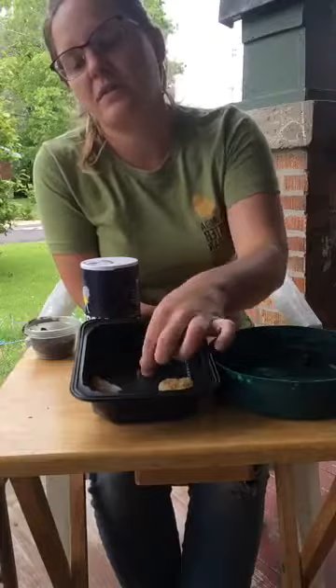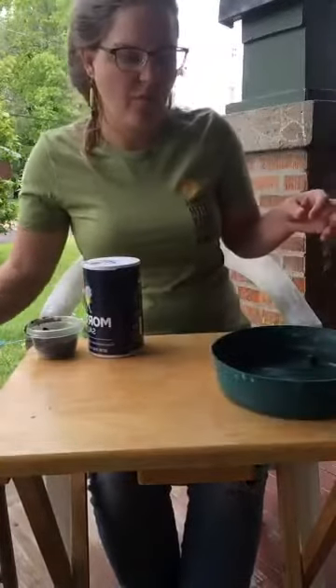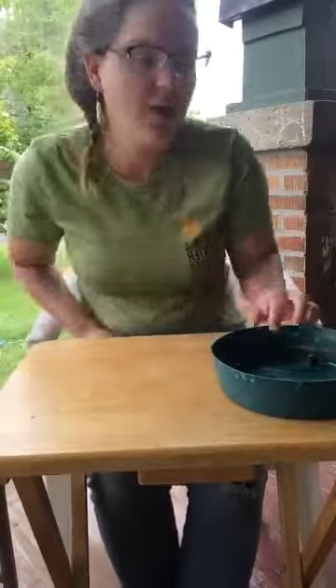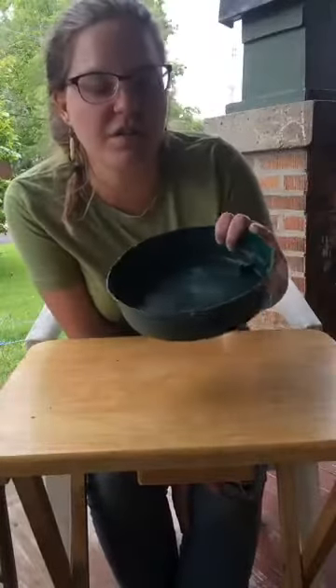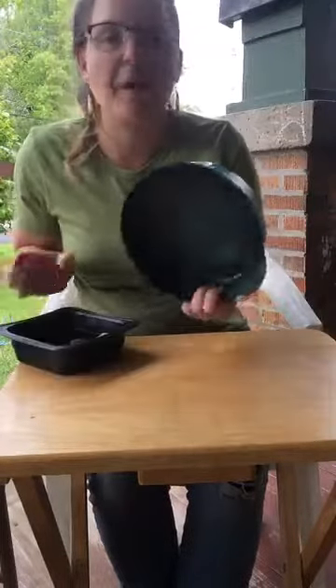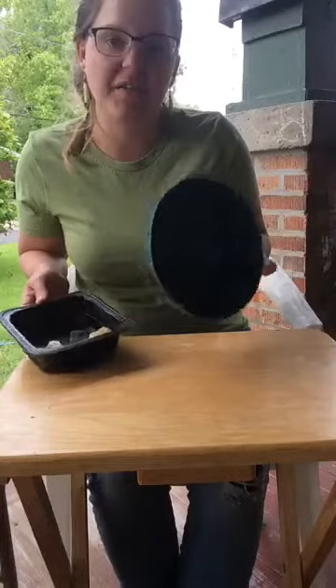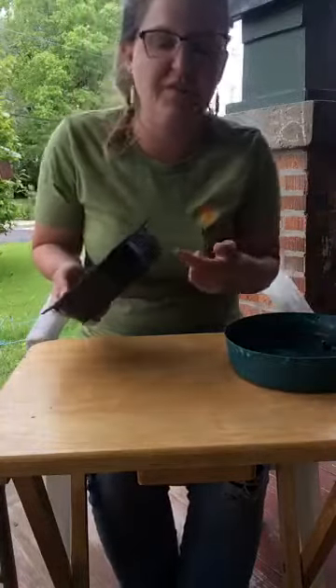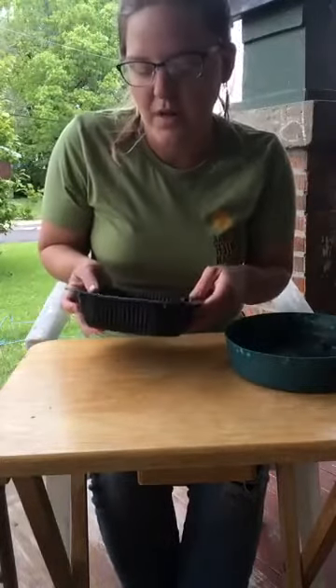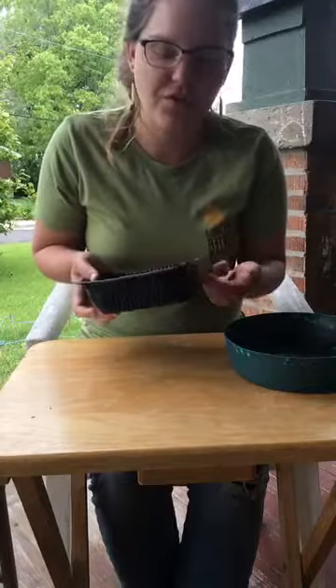Your foundation is your container — it really could be any container. This is the saucer from the bottom of a pot that you would have a plant in at your house. You could also use something like this ramen bowl from microwavable ramen — something like that works too.